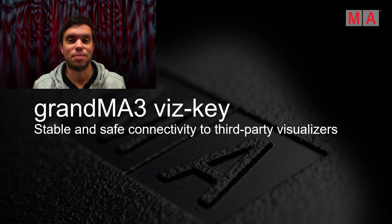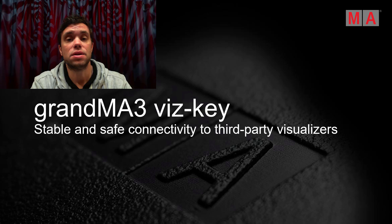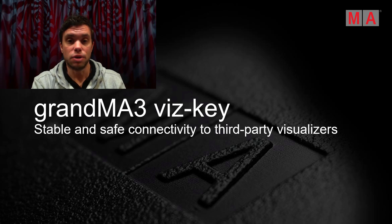Hello everybody, this is Daniel from MA Lighting and today I want to have a look at the GrandMA3 Whiskey together with you. The GrandMA3 Whiskey is the safe and reliable connection between a GrandMA3 lighting control system and an external visualizer.